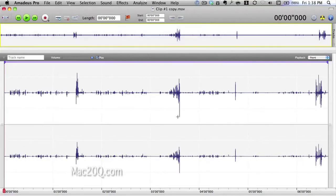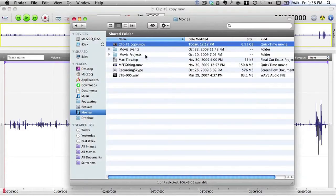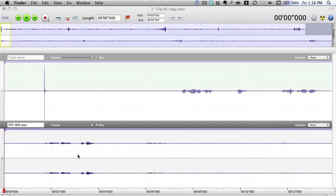Here we've got the sound that came in from the movie clip — this is basically going to be discarded. What I want to do is turn this into a mono track, because we're going to use it to help line up the other track from the Zoom H2 sound recorder. Let's go back to Finder and bring in the sound file — just drag and drop it in.